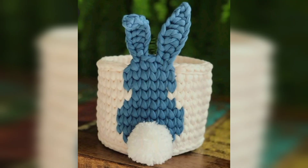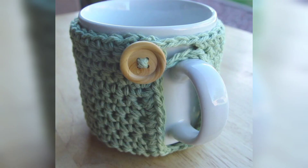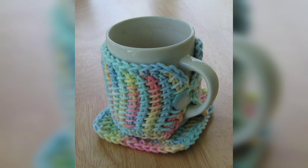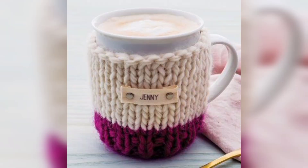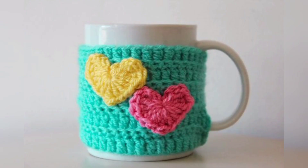There are a ton of great mug cozy patterns out there, but here are just a few to get you going. Cute and adorable, the crochet tea cozy keeps your mug warm. Don't limit your imagination — the crochet tea cozy pattern is meant to be fun, so you can let your imagination really go wild. Change up the color schemes, mix them up, and see what you can create.